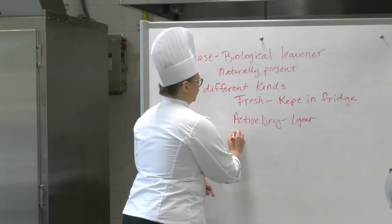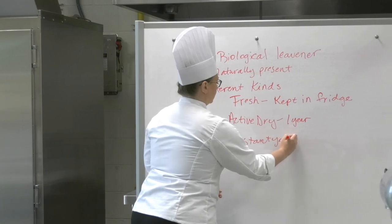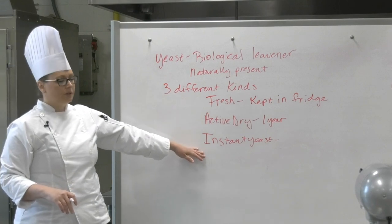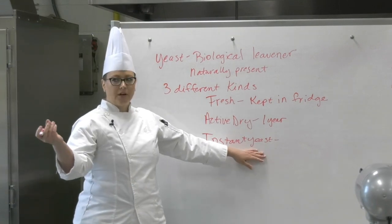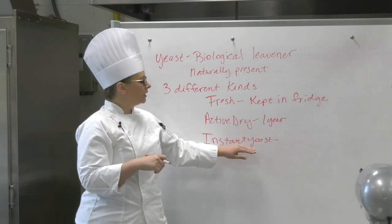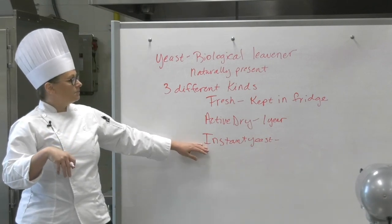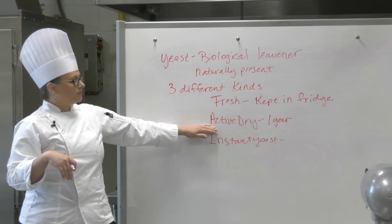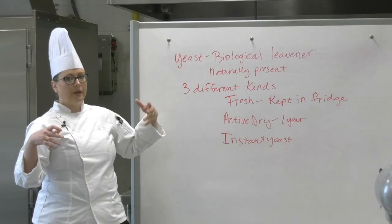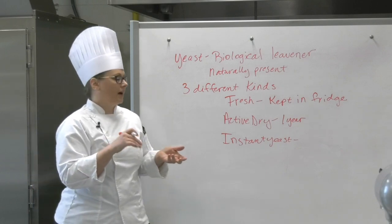The next type is instant yeast. Similarly, it is dried out and comes in granular form, but it's a little more fine. With instant yeast you can pour it directly into your recipe, the same as with fresh yeast. Active dry, however, absolutely requires a period of hydration to wake it back up and dissolve that starch coating on the outside of it.